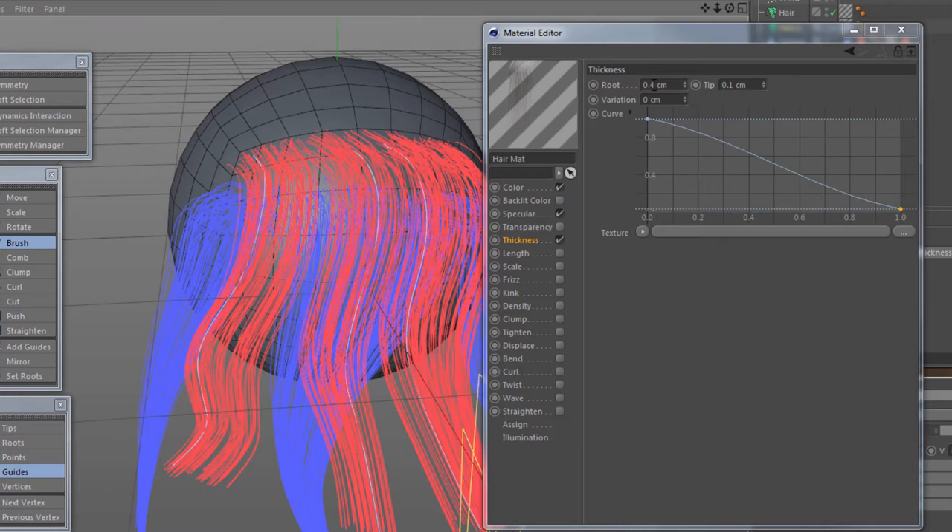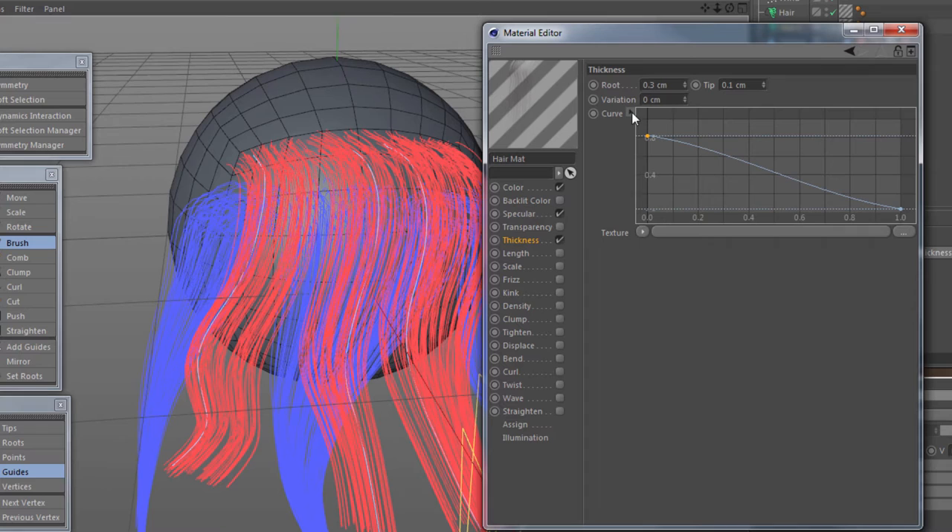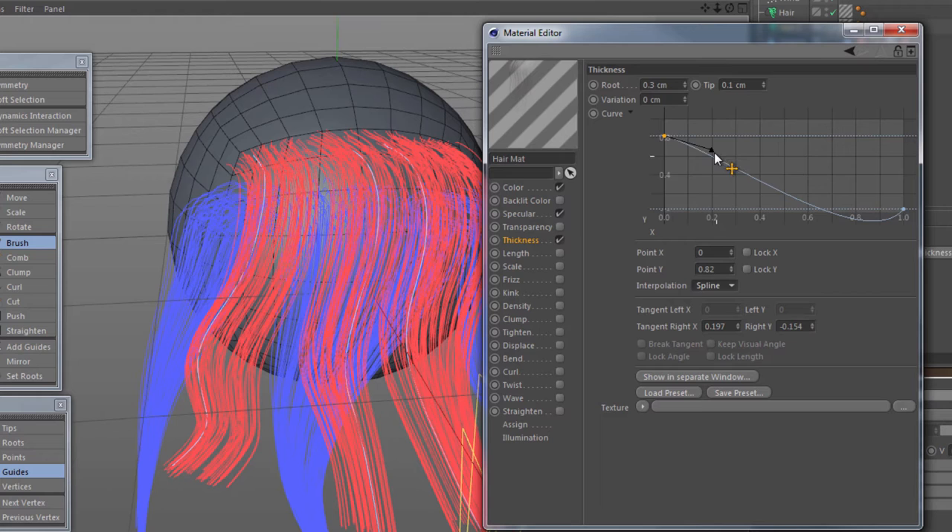I'm going to bring the roots down a little bit thinner — let's go 0.3. I'm going to adjust this curve here; there's a little tiny arrow where we can expand it and change it to a different type, a spline curve. What I'm going to do is give it a little bit of a bounce up, so it starts off quite thin, then goes a little bit thicker, and then works its way to total thinness down the bottom.